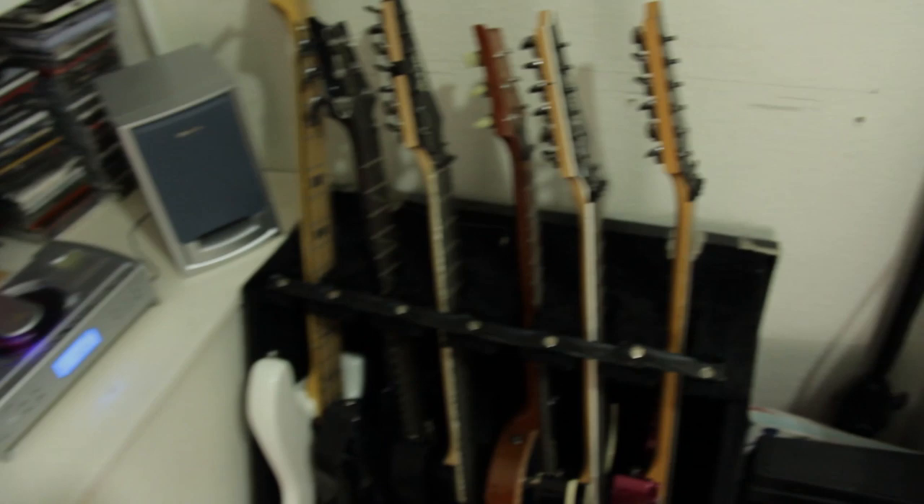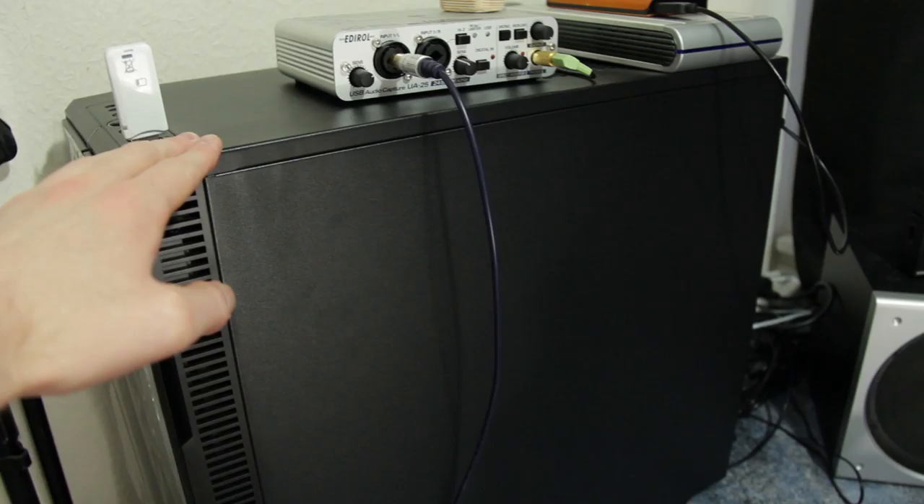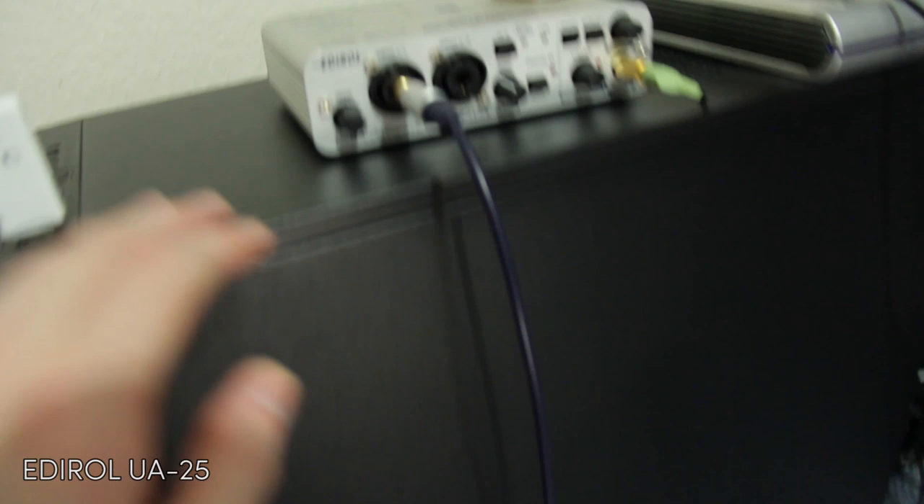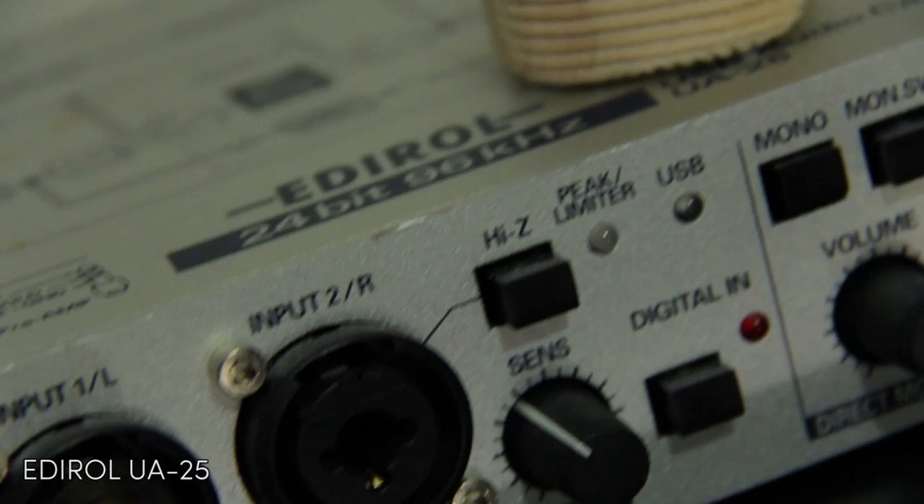Moving on from the guitars, I have the computer. Windows 64-bit, i7, 16GB of RAM, three hard drives all one terabyte each. I used to do all my recording with a laptop, but it got to the point where I had to keep an ice pack underneath it just to keep it cool. And on top of it I have my sound card, my interface, which is an Edirol UA25. Nothing fancy, it's just a cheap USB sound card, and it's quite nice.